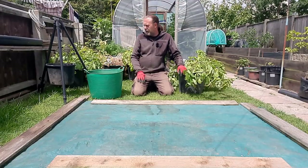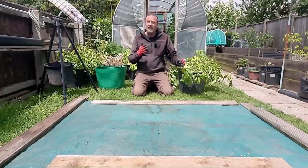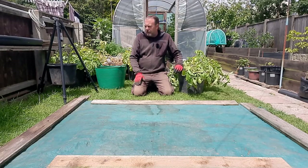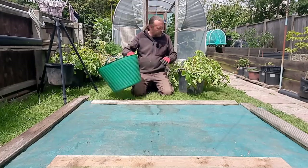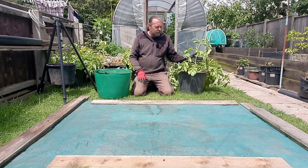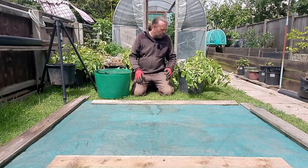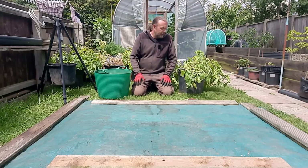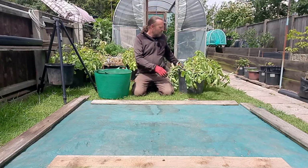I've brought the potatoes down — there are the five tubs here. I've set a little tripod up with some scales, put the bucket on it and reset it to zero. It's quite blustery today. I'll take the tops off and keep them separate, along with the straw I used to mulch them — that can go straight in the compost heap. I'm happy composting absolutely anything plant-based. Once it's gone through the whole composting process it will be fine, but if you're unsure it's your own personal choice.